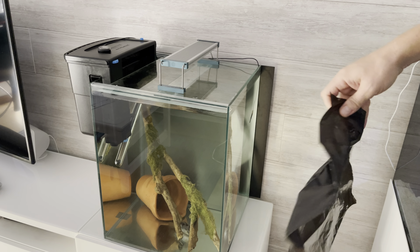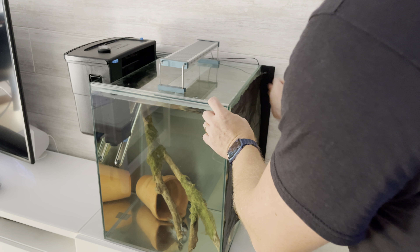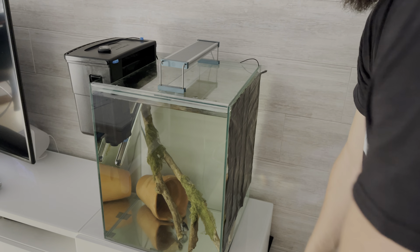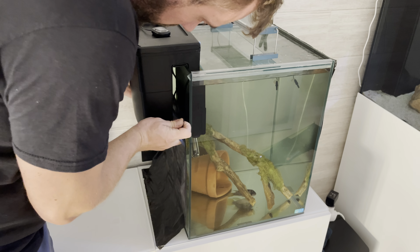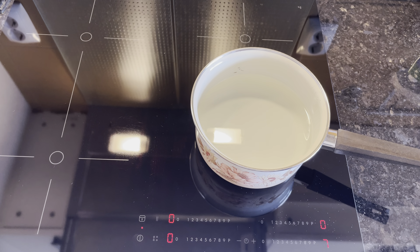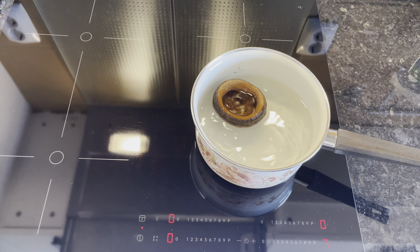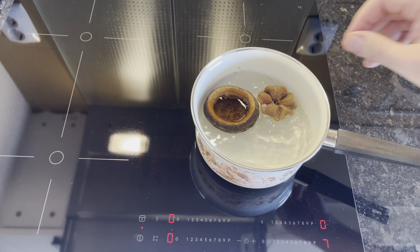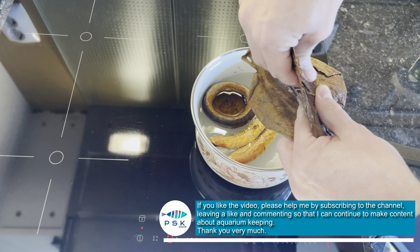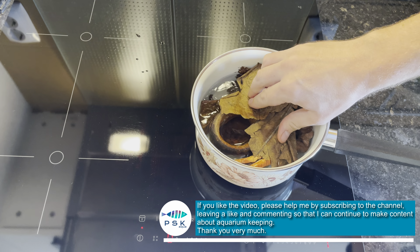The bags are attached to the glass using static electricity, which makes them easier to place. Honestly, I didn't expect it to be so easy. Now comes the botanicals part — something that was also highly suggested in the comments by some of you.